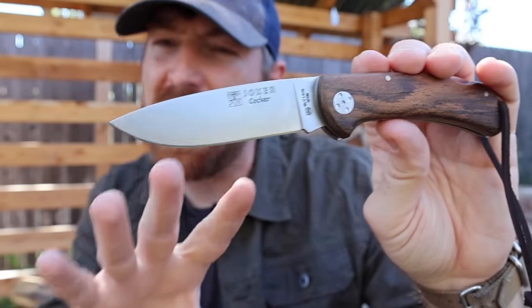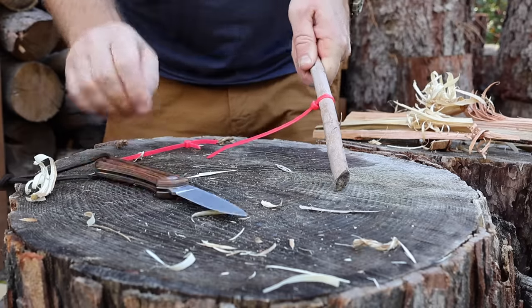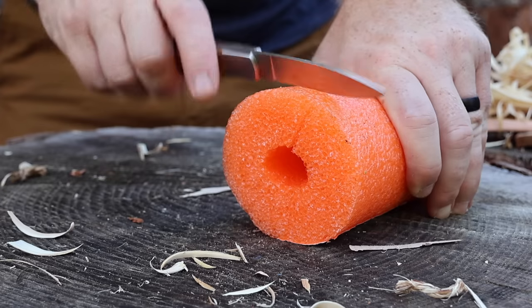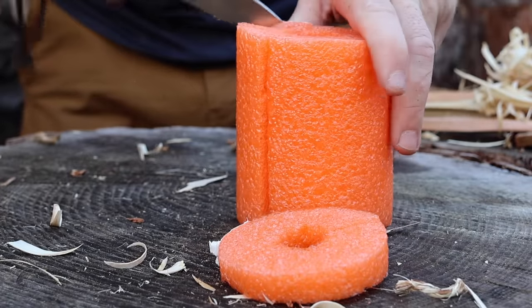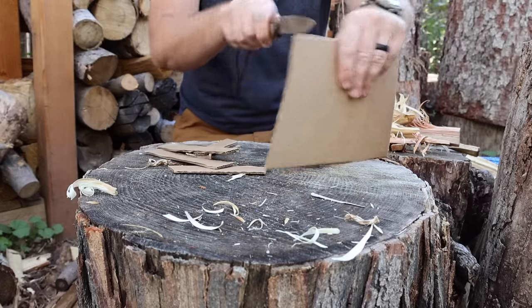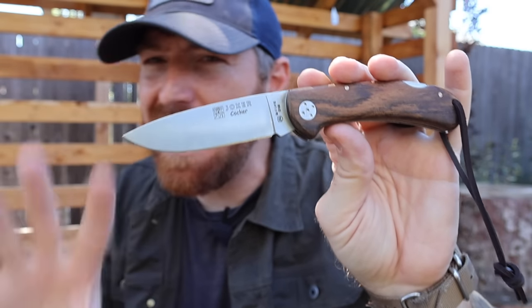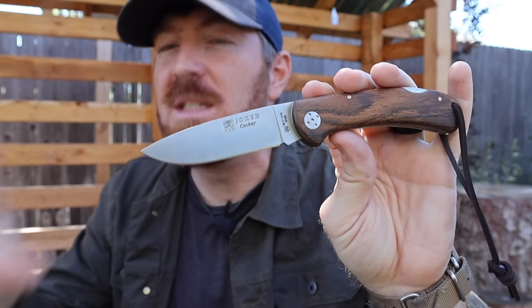That's where traditional pocket knives really have a leg up. The blades are often designed to do a lot of different tasks rather well — with good drop points, clip points that pierce and penetrate material easily, and flat or hollow grinds that allow for great utility work, cordage cutting, job site tasks, and food prep at camp or home. I've yet to come across a traditional pocket knife that did not excel in the outdoors.